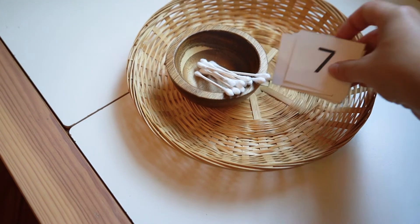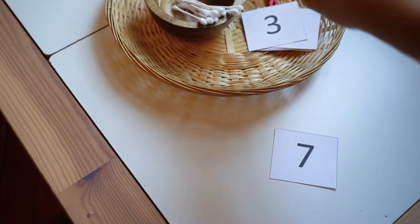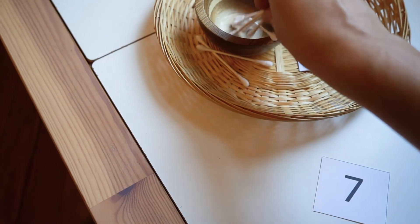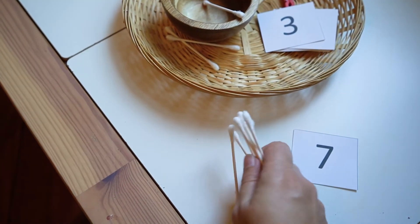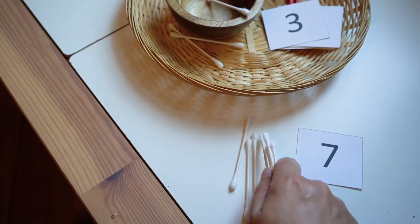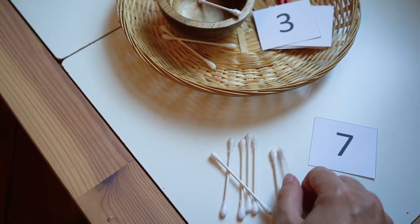For our next tray, we used some numbers — I forget where I found them but you could just write numbers on cards — and then we had these Q-tips that kind of look like bones and used them to make tally marks. That was a new introduction to my son about another way to represent a number.